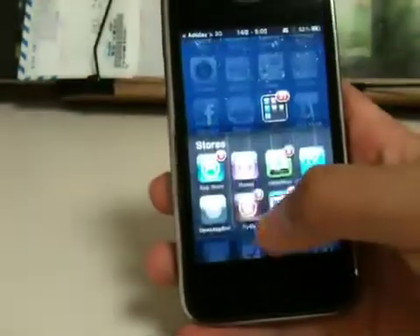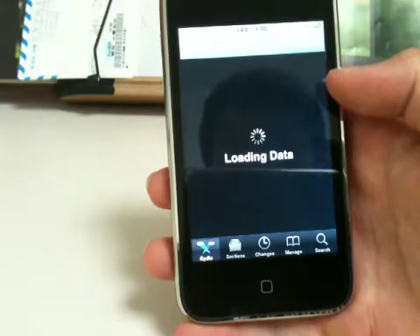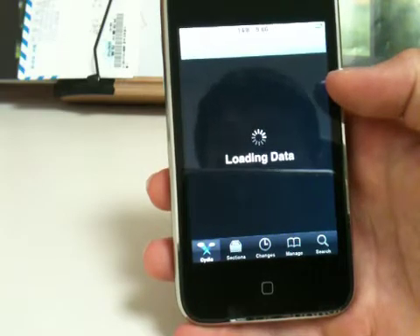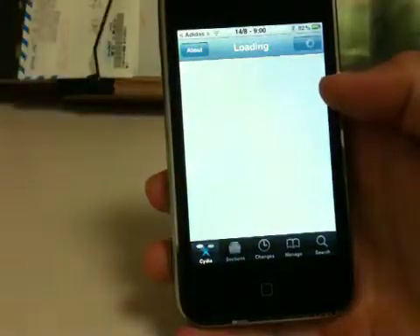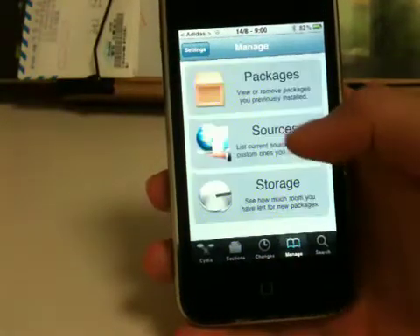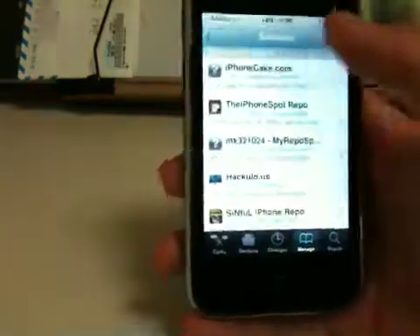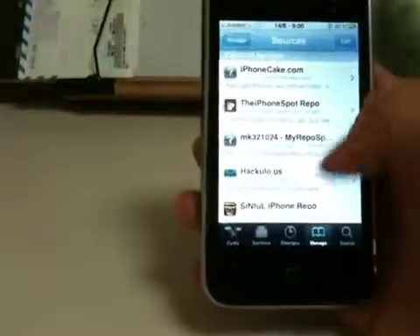First, you need to open up Cydia. And when your Cydia is fully loaded, you want to go to Manage, Sources, Edit, Add, and you want to go ahead and add this source.